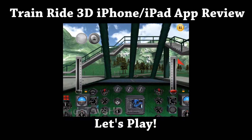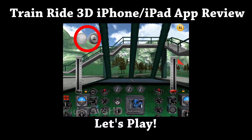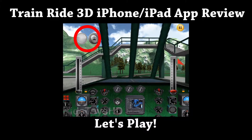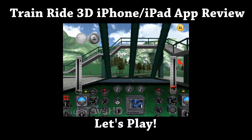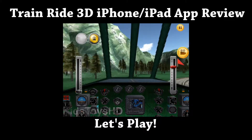Alright, here we are now in the train. We've got a couple of buttons here — there's a button on the top left with green and yellow indicators to go. The other controls are two levers: one on the left side of the screen and one on the right. We pull the red one up and then go.